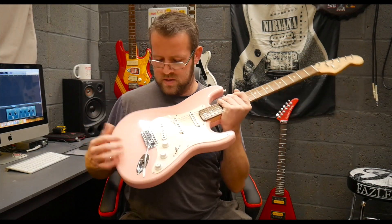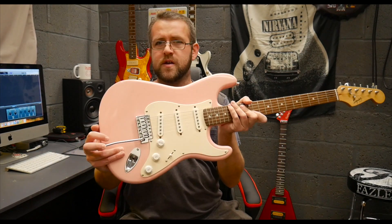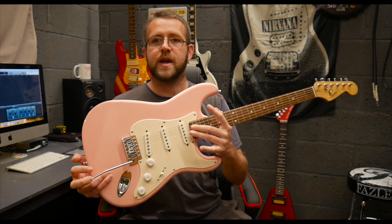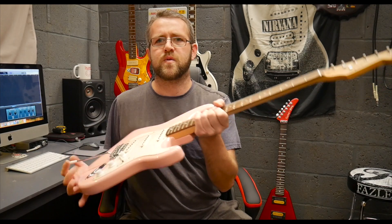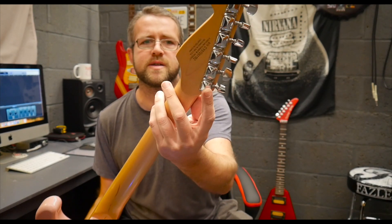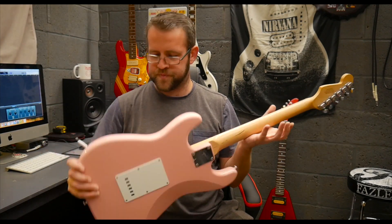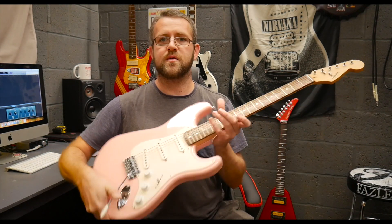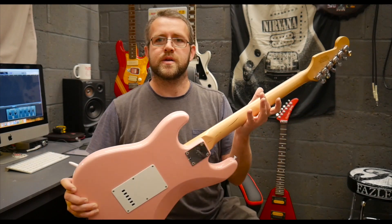This one is a Shell Pink Squier Bullet - it's a 2007, crafted in China. These are a bit heftier than the more modern ones - it's got a heavier body and a thicker neck, and I really do like these. The pickups sound good, just your standard strat setup. I think I paid about £65 for this. I think I'm going to be using this one for parts - generally I'll sell parts off or keep some bits in my stash.